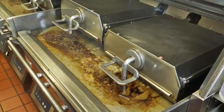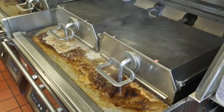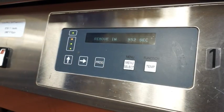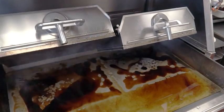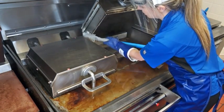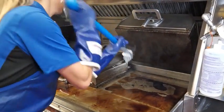Next, lower both of the upper platens onto the lower platen surface coated with grill cleaner. Allow the upper and lower platens to soak during the cycle, which is approximately 17 minutes. After the cycle is completed and the upper platens have risen, scrub the flat surface, edges, and sides of the upper platen with the K double sided grill brush. Scrub until the soil liquefies.